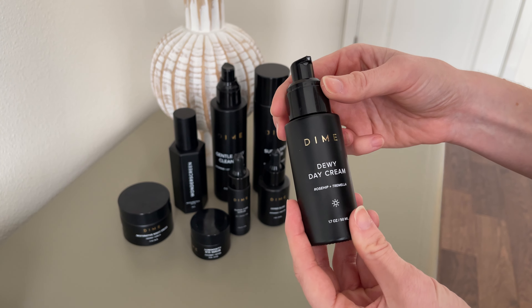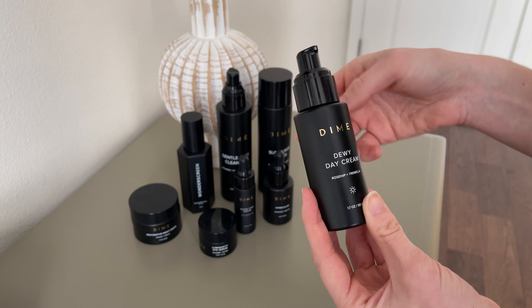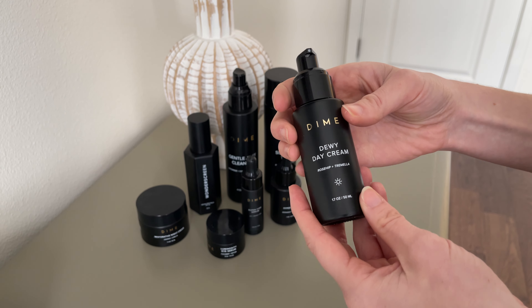Here's the Dime dewy day cream. It does come with this plastic cap, though I tend to take it off because when I'm using it I just want to grab it and quickly pump into my hands.